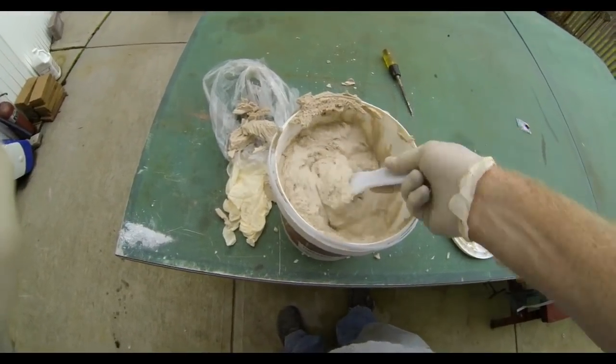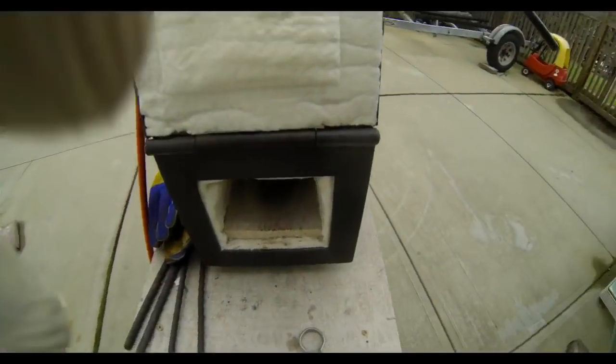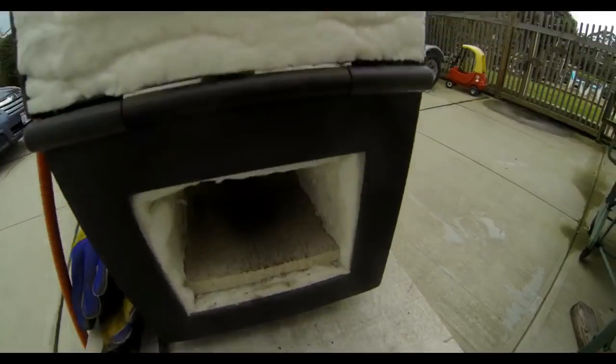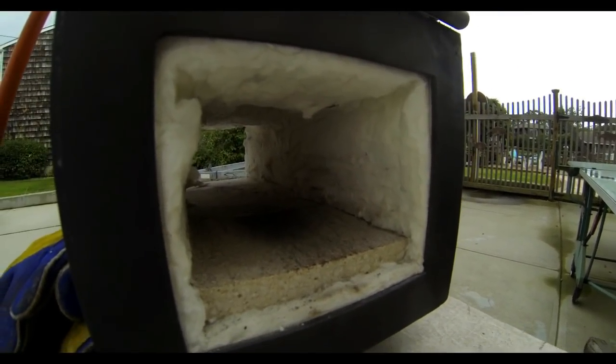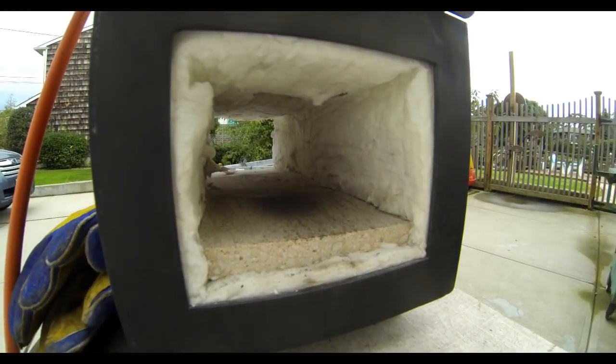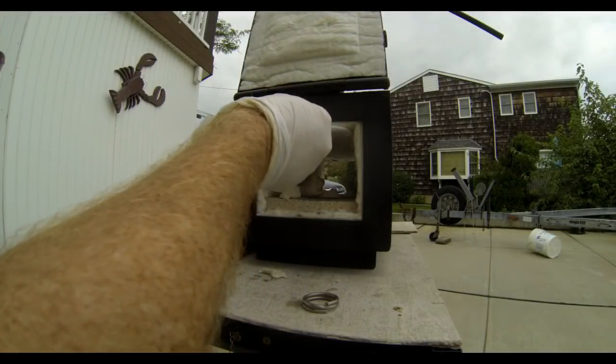This is used on forges that use k-wool or ceramic wool to insulate the forge and keep the heat in. The purpose of this refractory cement is not only to prevent toxic fumes from that wool but also to increase the insulation qualities of the forge.